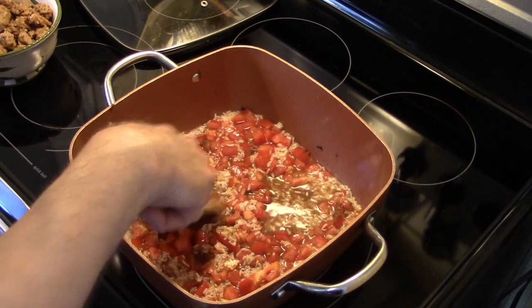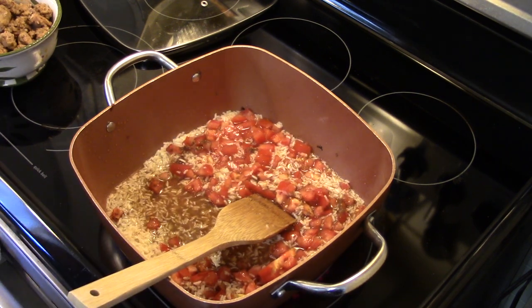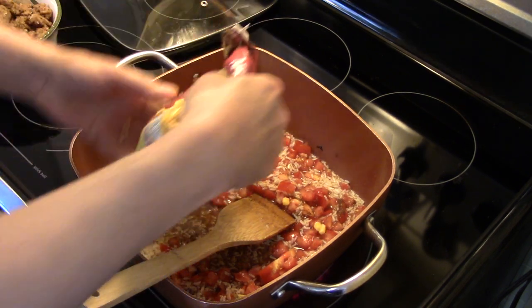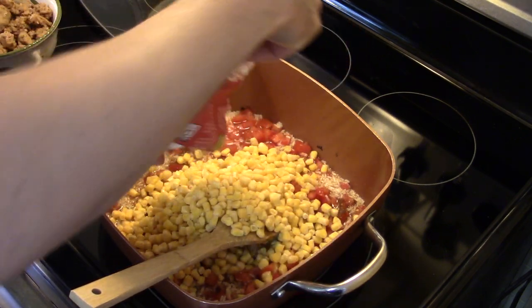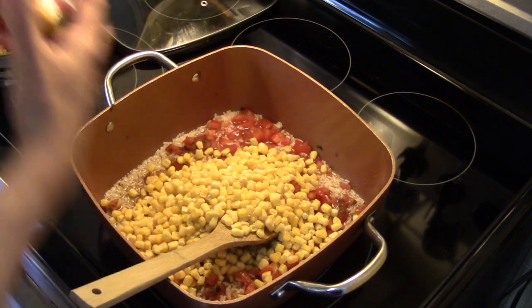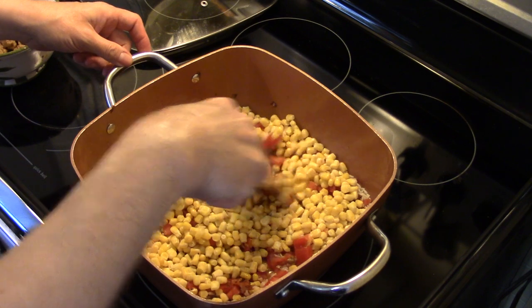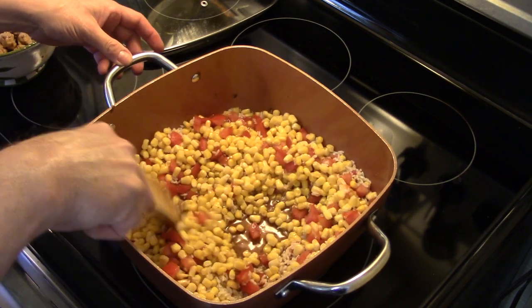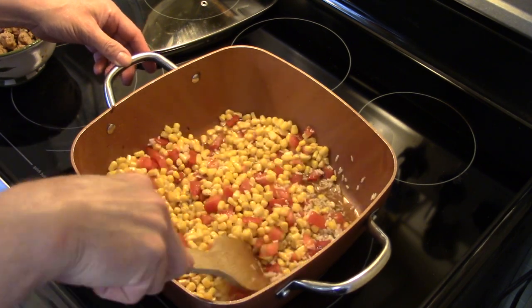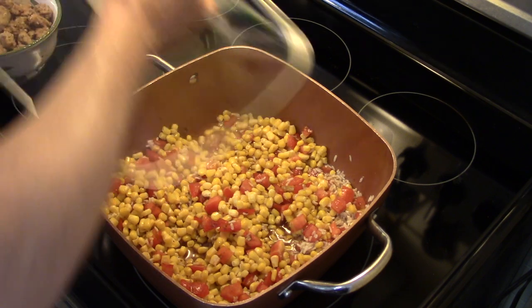I'm going to bring this up to a boil. I almost forgot — I forgot my head if it wasn't screwed on — I'm going to add in two cups of frozen corn. I'm going to cover this, bring it up to a boil, then reduce my heat down to a simmer and let this simmer for five minutes until everything's heated through and that rice is cooked. This corn will put off some liquid as it thaws.